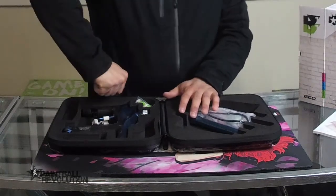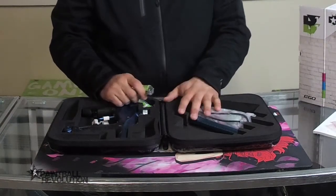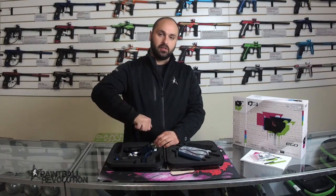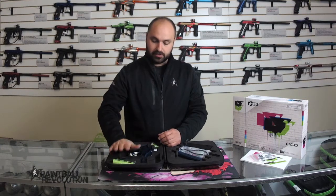That being said, if you're having to put a bunch of strength into turning something, you might be turning it the wrong way or it might be cross-threaded, so don't force anything. It just gives you good leverage if you need to break loose a bolt, but don't break your stuff — be gentle with it.